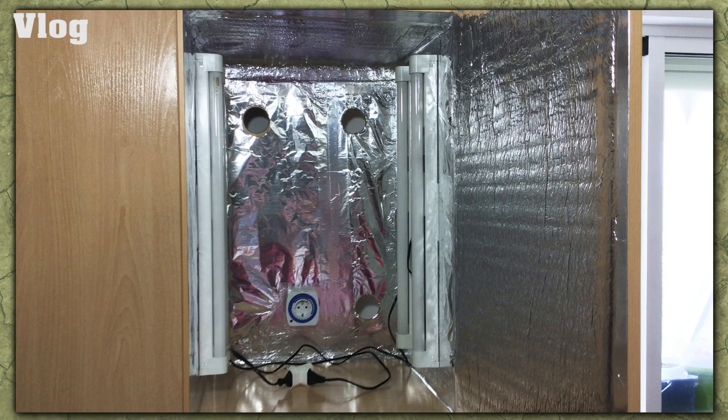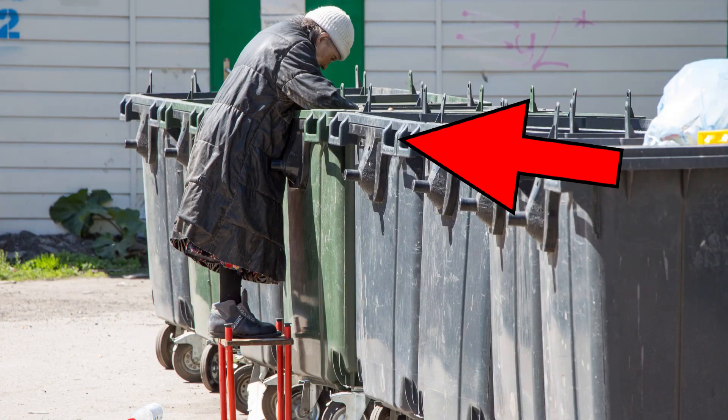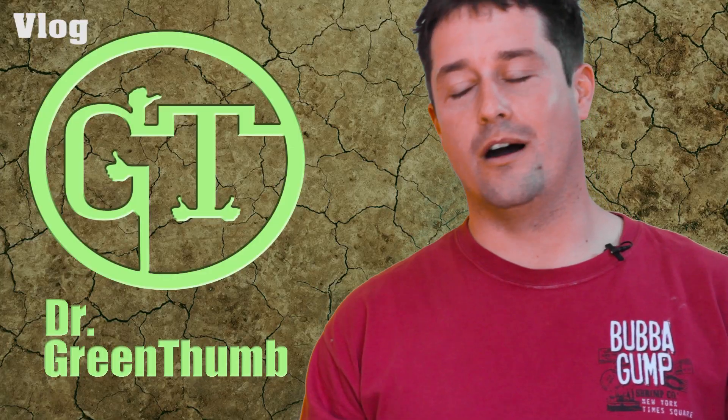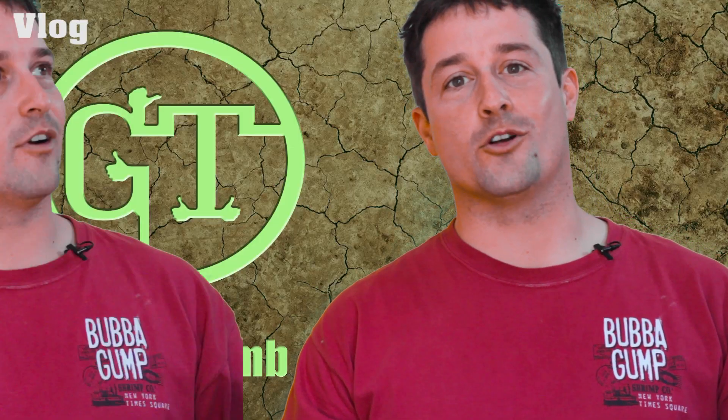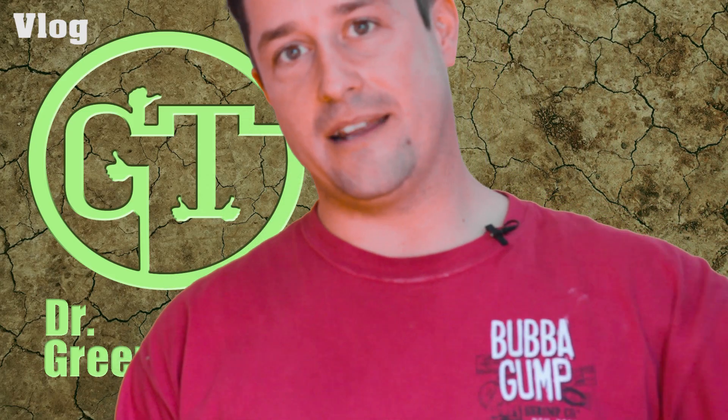Let me show you this little grow box I've been building. As you can see in the photo, I've fixed my lights up and it's nearly there. I've decided to install some fans. I've got loads of these little computer fans lying around — whenever I see a computer at the bin I can't resist taking it apart to get the fans out and any other electronics I might be able to use.